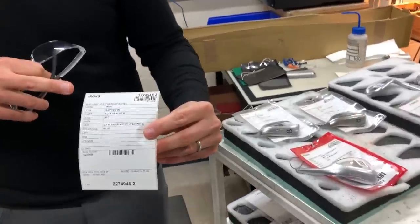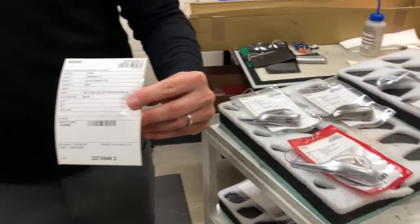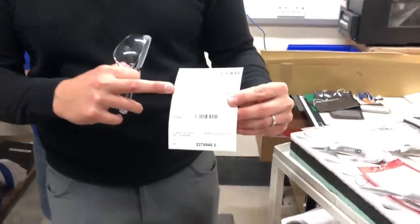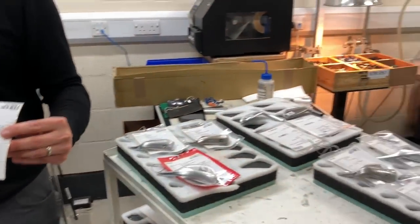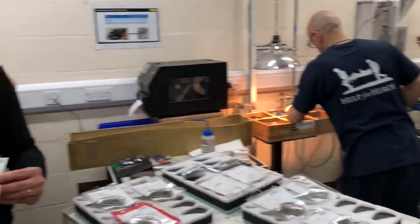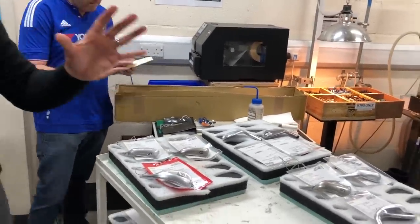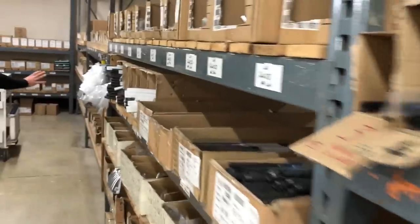The birth certificate gives you the account number, the account details, and the specifications of the club to be built. In this case it's a set of G700s — five to sand wedge, so seven different heads — going in with the Outlast CB soft regular shaft at standard length, blue colour code, one degree more upright, and the tall Velvet standard size white grip. If someone wanted the extra grip wraps that Bubba Watson uses, that could be detailed on here. Likewise, if someone wanted their lofts stronger or weaker, or a particular swing weight, we can put that on there and build it accordingly.